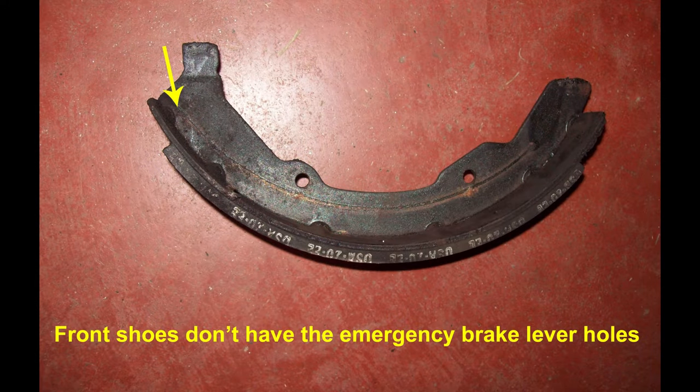As a rule, usually your front brakes will be wider and have a bigger shoe than the rear brakes. The rear shoes on this have a hole where the area is for the emergency brake lever.